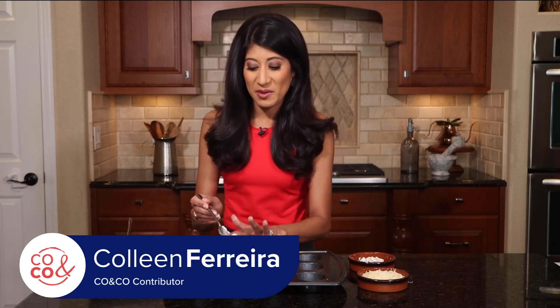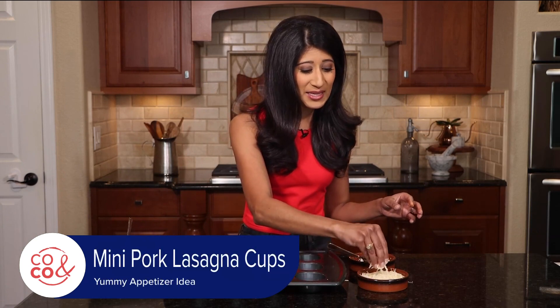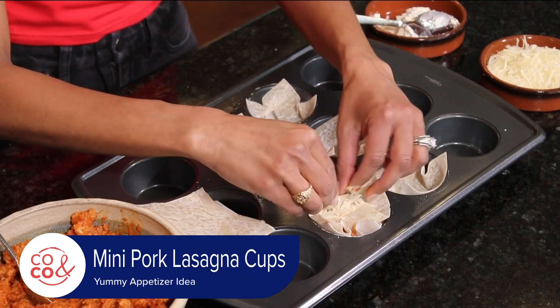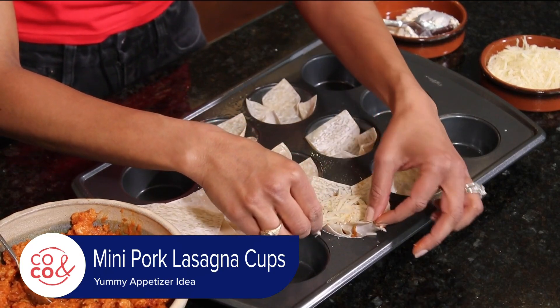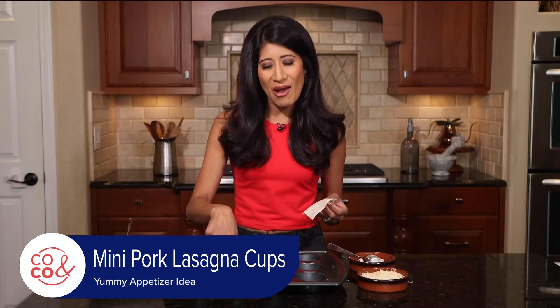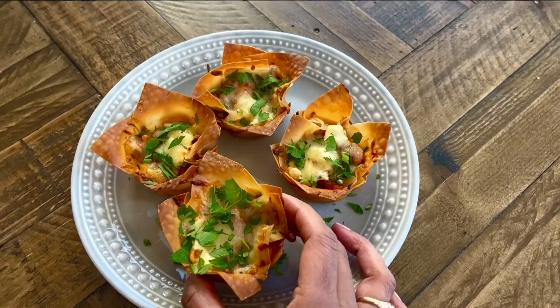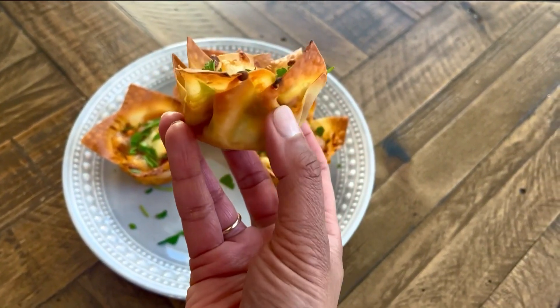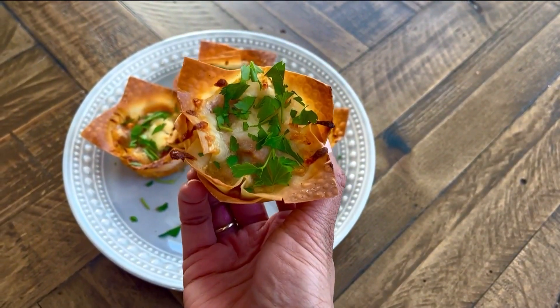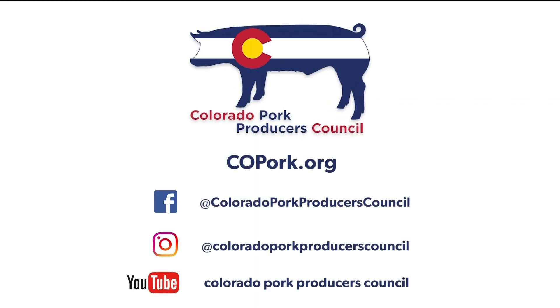This one recipe makes about 36 to 48 of these mini lasagnas. Keep them warm in the oven and just serve them as the guests come. Look at how great that is. What's cool about this is that the edges are going to crisp up really nicely, but everything else inside is going to stay super creamy, super kind of flexible, like a lasagna noodle should be. So this is such a fun recipe to keep on hand at any time of the year. Everyone loves lasagna — you can't go wrong with something like this. For this recipe, go to cookedpork.org and follow us on social media at Colorado Pork Producers Council.